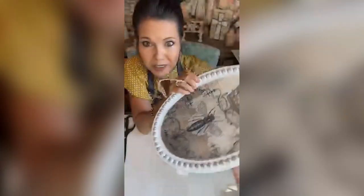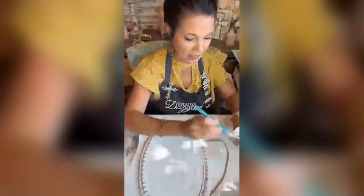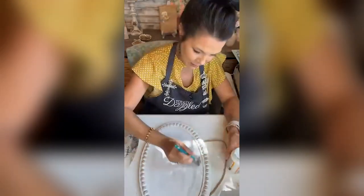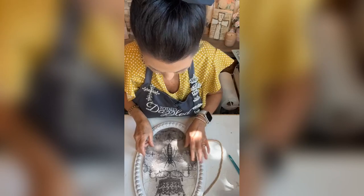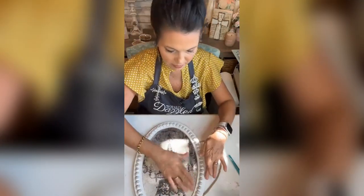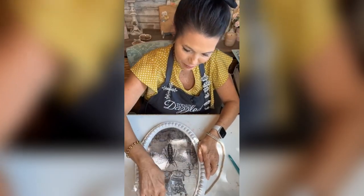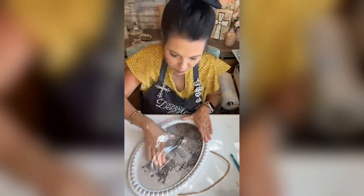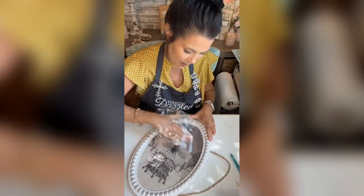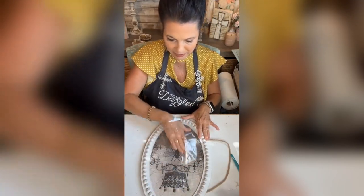Is that not too cute? I'm just going to use some Mod Podge and we're going to get this down. We're going to wax the frame. I have some plastic here just to kind of rub it and make sure we get it down, making sure we don't have any bubbles. Just work your way out from the center.